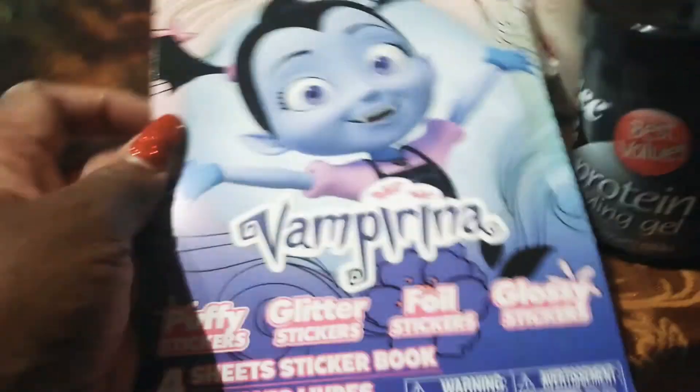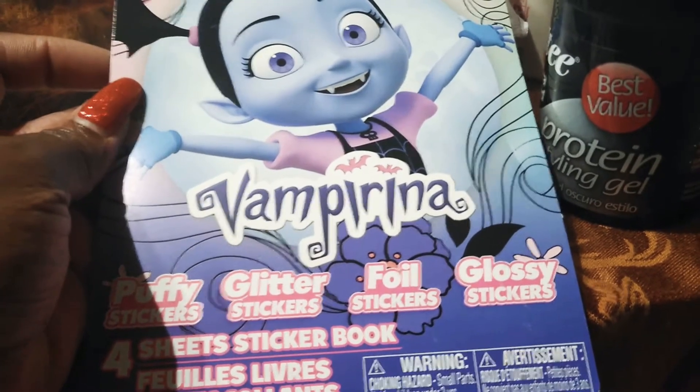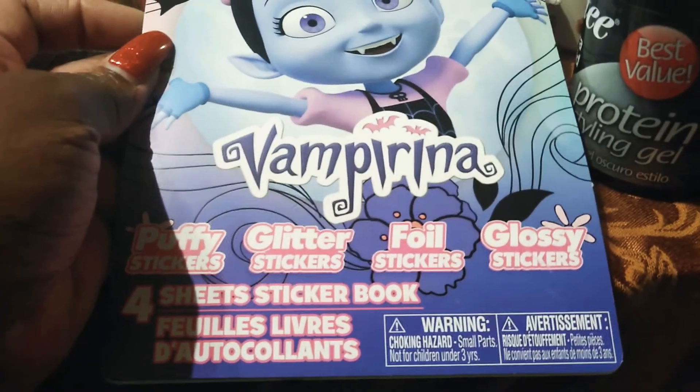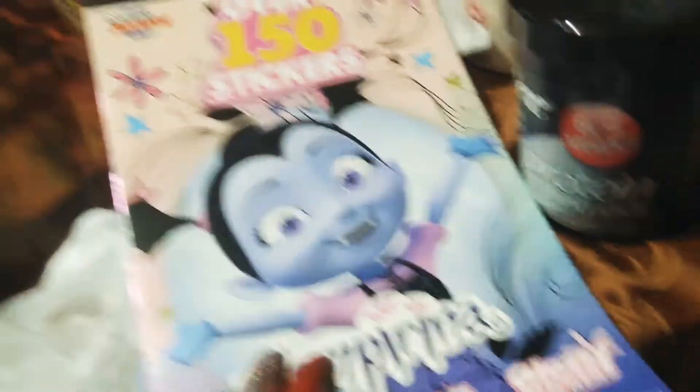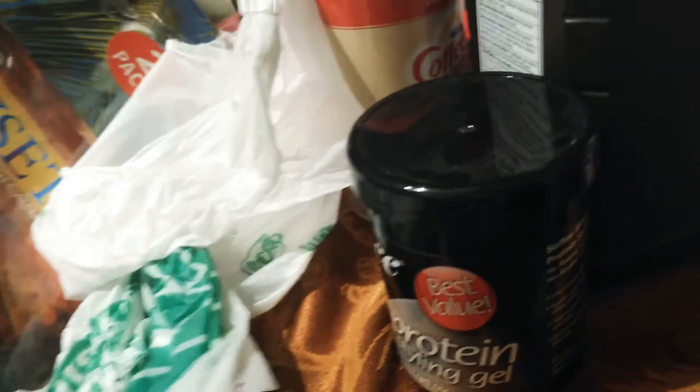And then this little lady here — this is Vampirina, Disney Junior. When you find anything Disney at the dollar store, you're going to jump on that. And it's 150 stickers, so I'm sure one of those grandbabies knows about that cartoon.